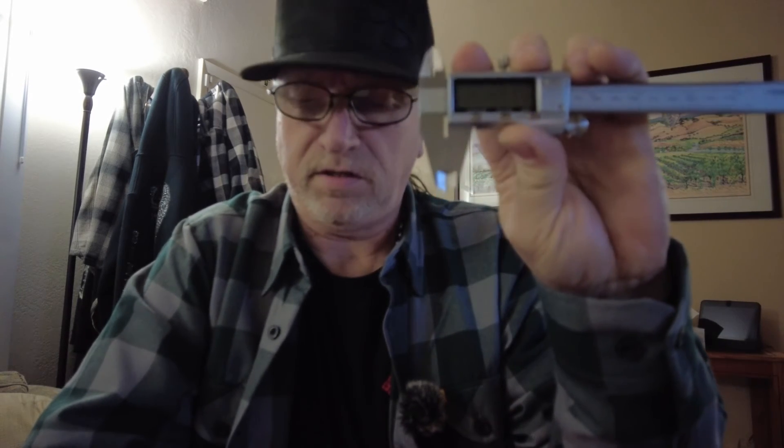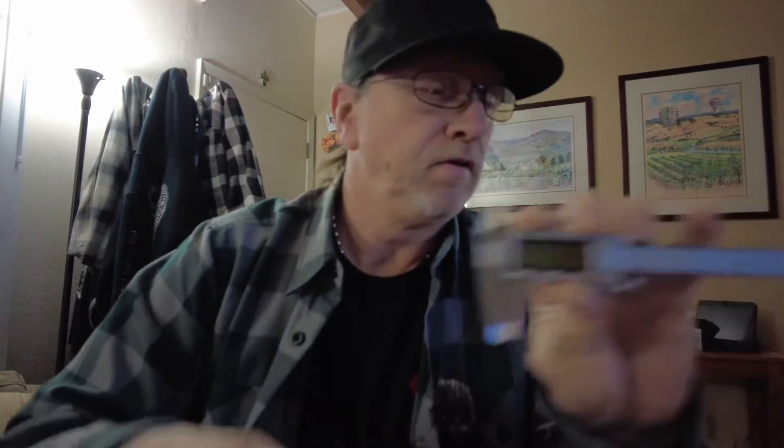There's nothing on here about the brand, but one of these times I'm going to actually just put a link in the description and tell you what it is. I guess I could try to do that later. Yeah, absolutely nothing on there. Unnamed, unbranded stainless steel calipers.